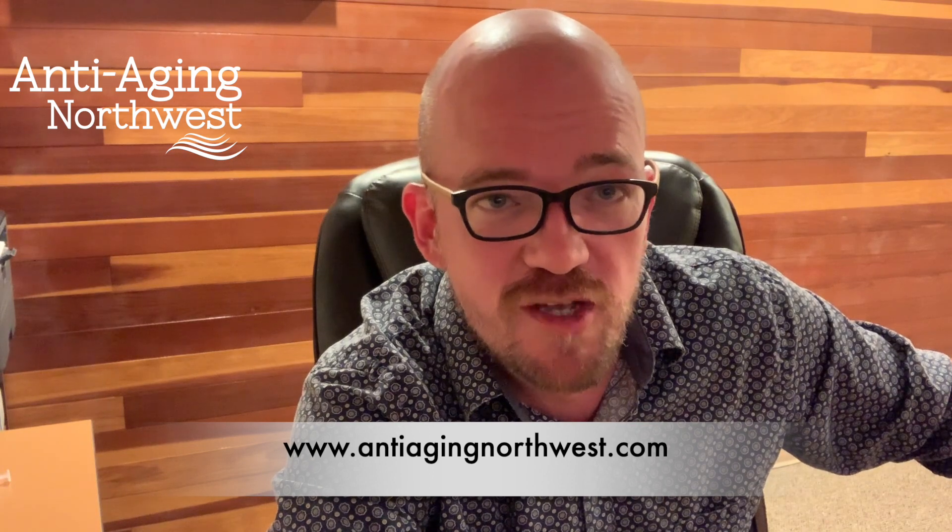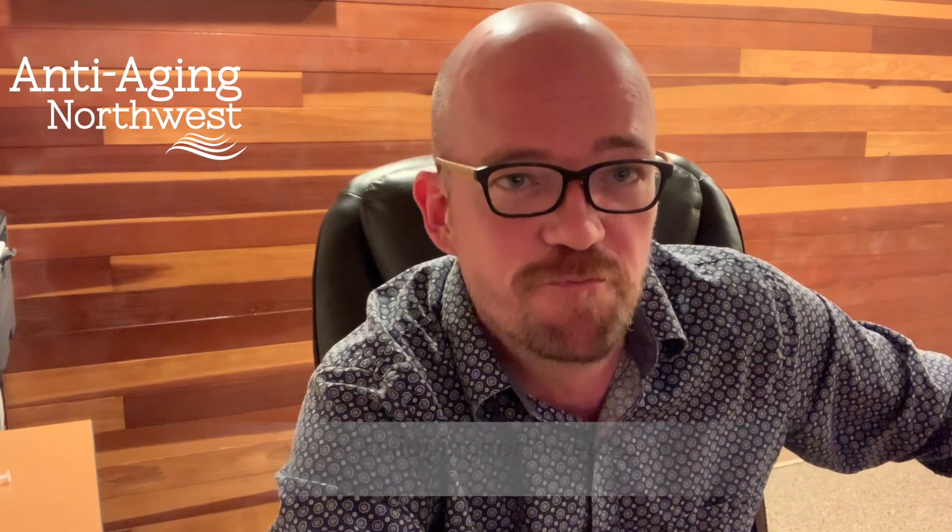Alright, thank you so much. I hope that's very helpful to you. If you have questions, please reach out to us — we always want you injecting confidently and safely. And always stop by our website, antiagingnorthwest.com. Thank you so much.